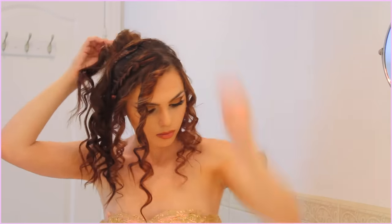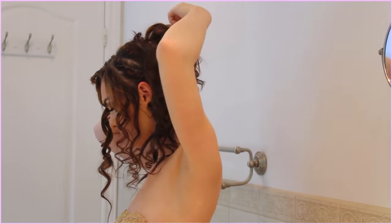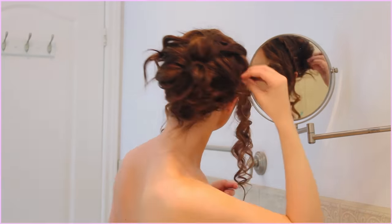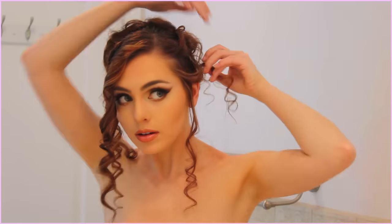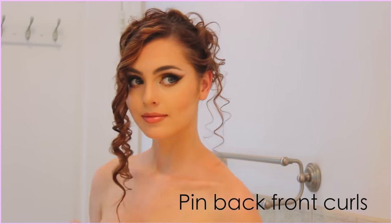Now we have all these little ends to play with. It's honestly easier with shorter hair because you don't have as much to work with. Just start pinning the curls back into the center of the bun and around the bun shape. There's not really a technical way to describe this — just pin the curls so they flow out of the bun. This part does cover the braids we've created, but I love how the pinned curls look and it gives just that little bit of detail when you really look at it.